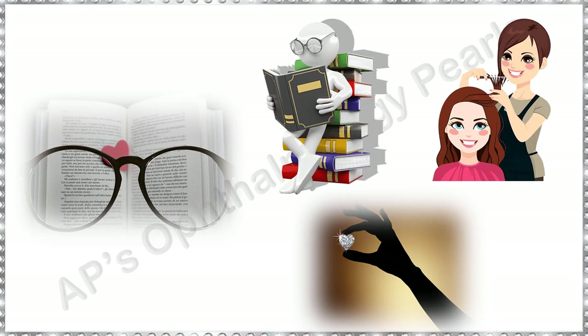As for presbyopic correction, find out the exact profession of the patient, and let them hold the near vision chart at the same distance as they would for their chosen near work. Test each eye individually and give the least near add that makes them comfortable at that distance.